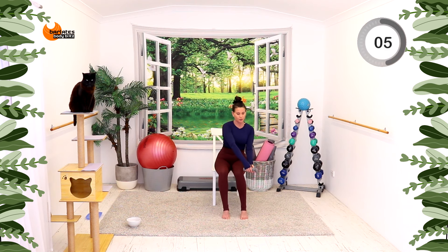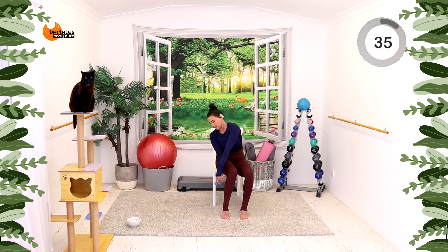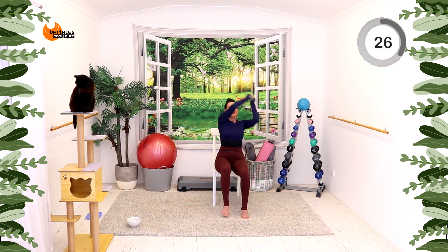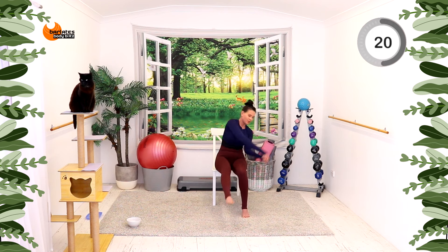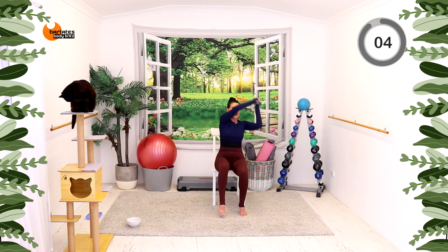Nice job. Okay, back into the center position. We're going to go from here, around and chop, around and chop — so around behind the head and then towards the side of your calf. If you want to, you can start to pick up the opposite leg and just straighten it. Lots of rotational exercises today so that we're using your core while using those arms and legs.